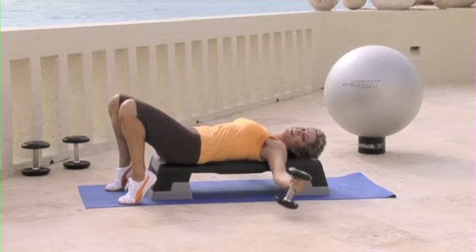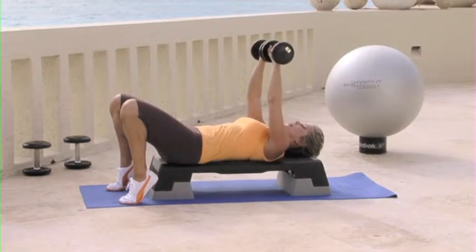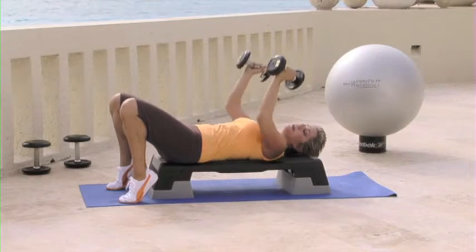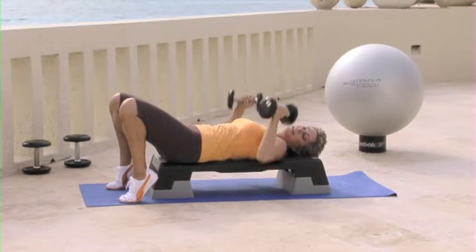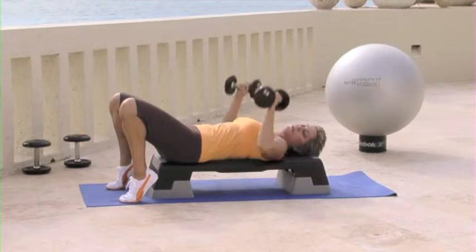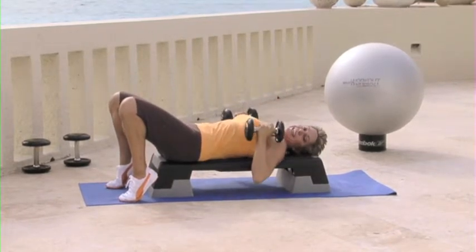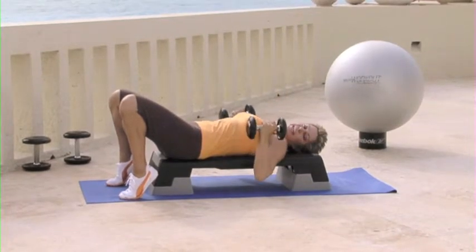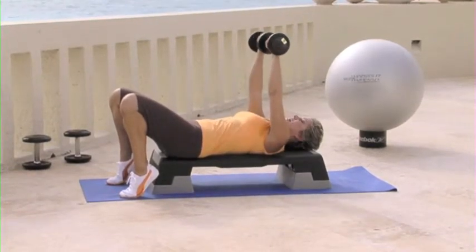All right, two. You got it. One more. Fantastic. Now this time we're switching the wrist, bringing it in. So straight down with a twist. Straight down. With a twist. Straight down. And up.